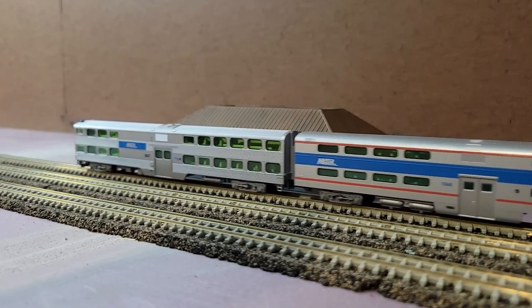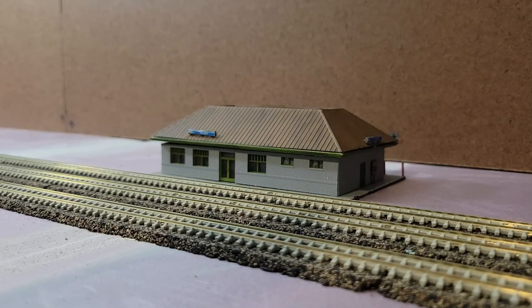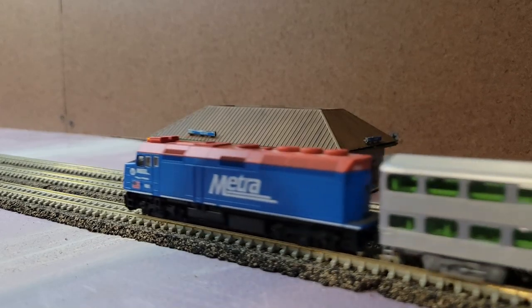Pretty quickly after 638 heads out — it's two minutes later in real life, only 30 seconds later in ops time — the 617 outbound is going to be coming in on the far left track as it heads out through its route.